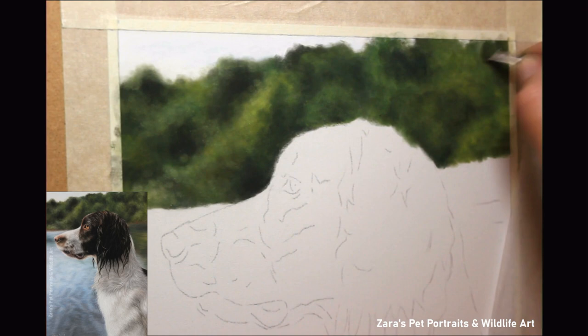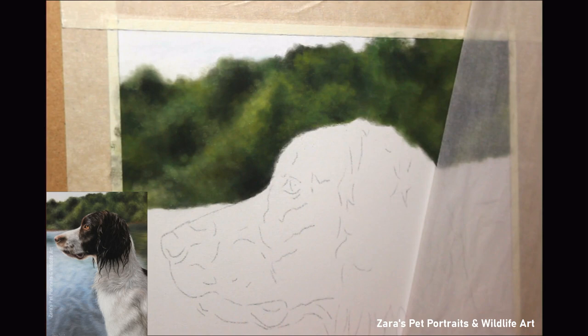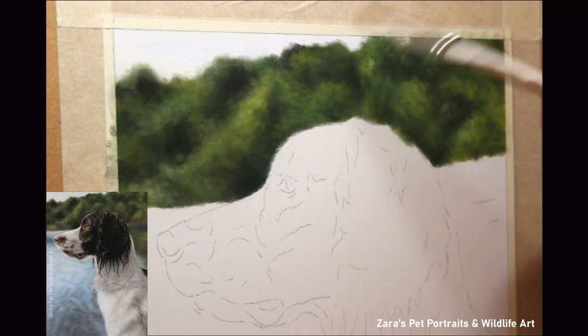The one thing you'll notice is everything is random — my shadows, my highlights — there are no straight lines, and that's really important. In nature nothing is straight. Even trees and their trunks are not straight; there's going to be a slight curve, or they'll be slightly to the side, a little more on the diagonal. There are no straight lines, especially on anything like this.